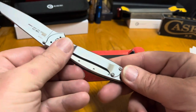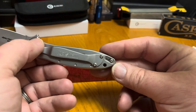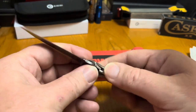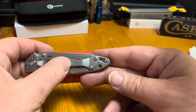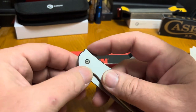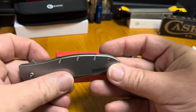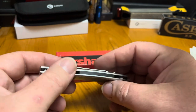Then you come to the pocket clip on these, and it's something I always thought I wish they'd do a little bit different. A deep carry pocket clip would be nice. I always have to flip mine around so it's tip up — I just prefer that when I pull it out of the pocket. A deep carry clip would be nice. Looking around on the internet, there are some places starting to sell titanium deep carry clips for these, and some anodized colored screws that would throw a little bit of flair on the front of it.